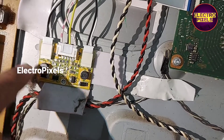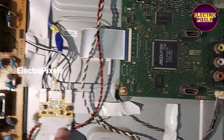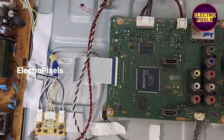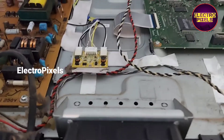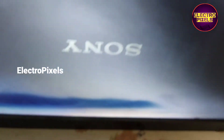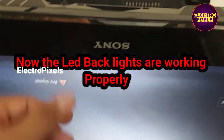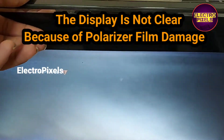In the previous video we discussed the installation of LED lights in this TV. Now we have installed the inverter board and the TV is turned on. The backlights are working properly — you can see the final result in the display. It's not clear because of polarizer film damage, but the backlights are okay.